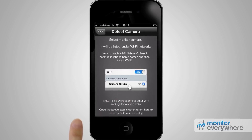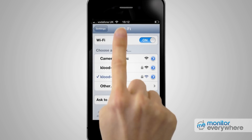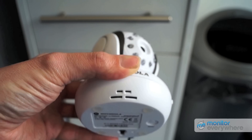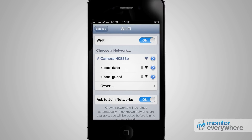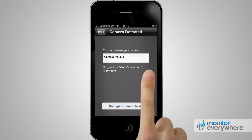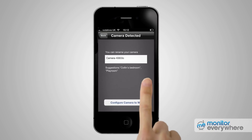Click on the iPhone's home button and go to the iPhone settings. Press on Wi-Fi to select the camera network. You can check your camera network name on the label on the bottom of your camera. Then you'll see a tick mark in front of your camera network under the iPhone's Wi-Fi settings. Press the home button, then go back to the Monitor Everywhere app. You can see your camera network displayed under the Camera Detected screen.